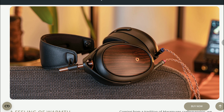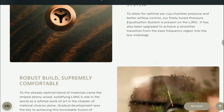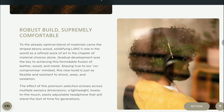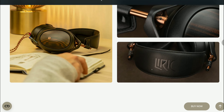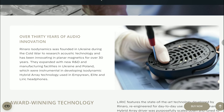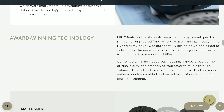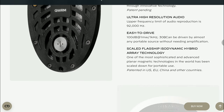Do subscribe to the channel and like our content. Details for this model will be dropped below, including the driver setup and availability. It's an expensive model, but it's best to buy directly from Maze Audio if you're interested in getting your hands on it.